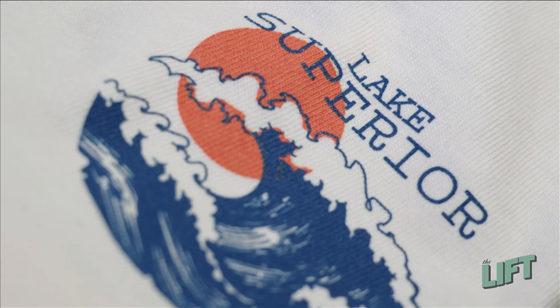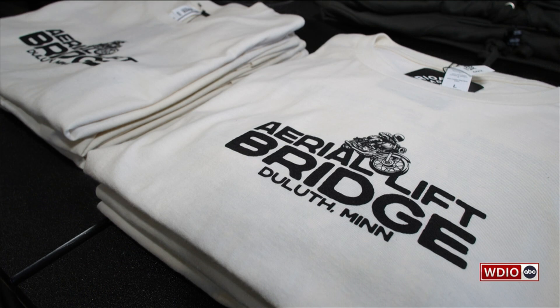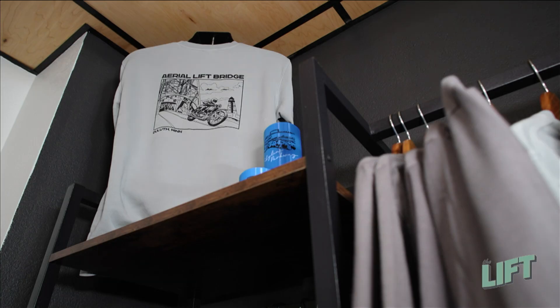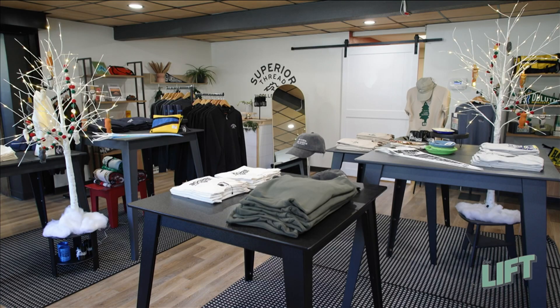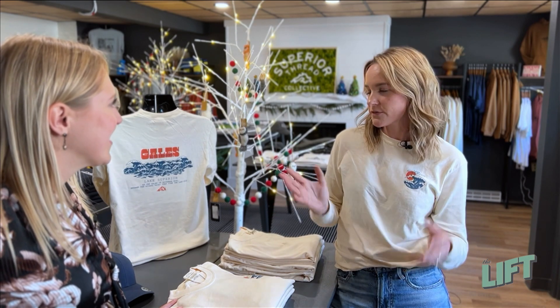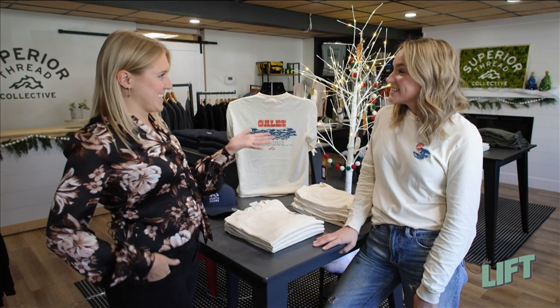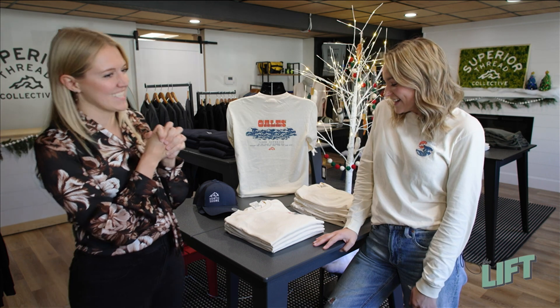Tell me about the partnership between a bunch of different local businesses that makes this place possible. We love working with On The Limit on all of these designs. They're bringing in premium apparel, lots of different styles that people are going to love. And then they're taking the beautiful artwork that we have and making it into a wearable piece of art, which is absolutely amazing. And I love that that artwork is coming from in-house — even yourself, you designed some of the things that people can see.